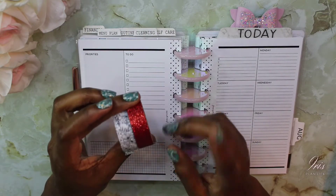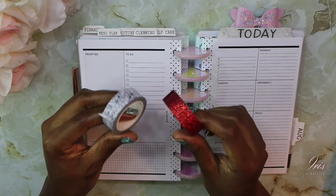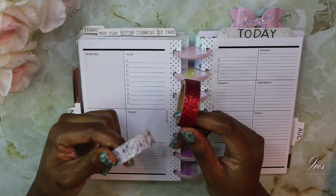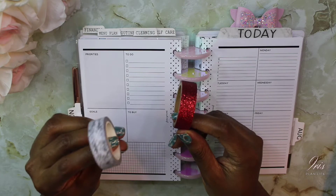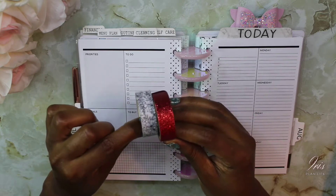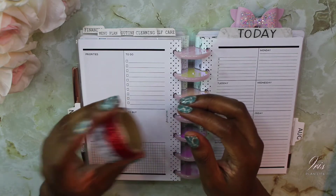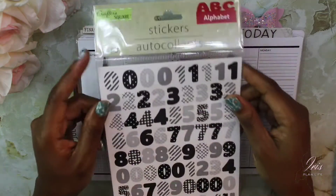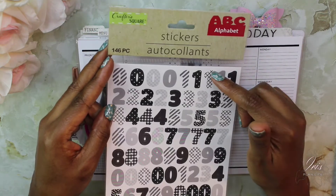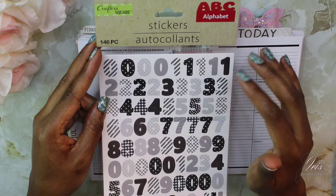I have out my favorite glitter washi, which hasn't been out for a while. This is some red clear washi I got from Target a while ago in the dollar spot. And this is the Fancy Plans AMXO collaboration black and white floral washi. I also brought out these stickers I recently hauled from Dollar Tree — they're by The Crafter Square, just some black, white, and gray stickers.